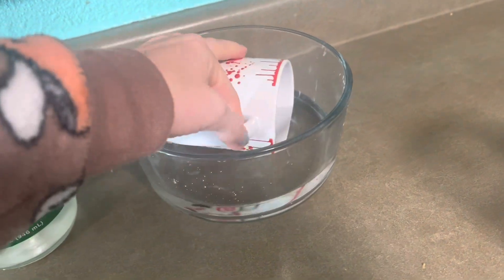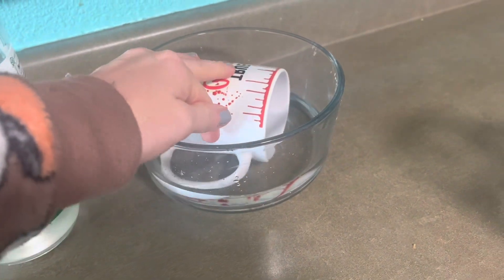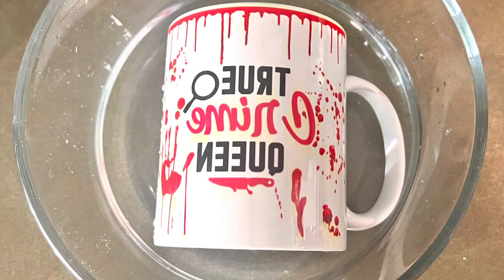Put your cup in for at least a half hour — that's what I was reading. So we're just going to let this sit for a while.